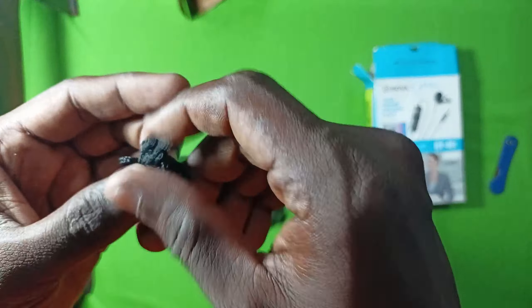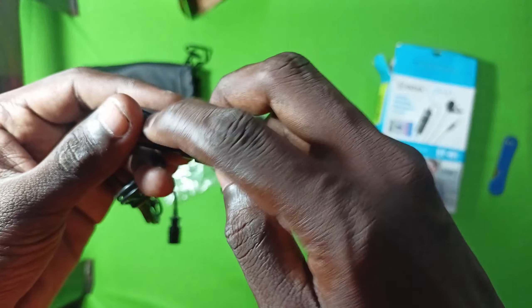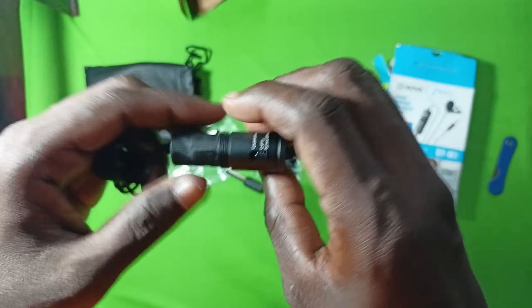So we have a battery. So actually we have to check.